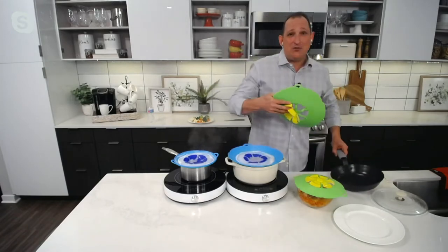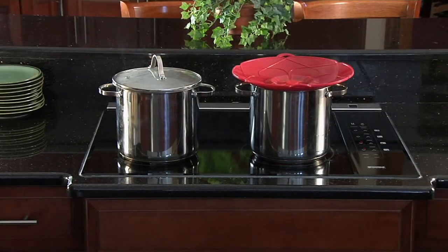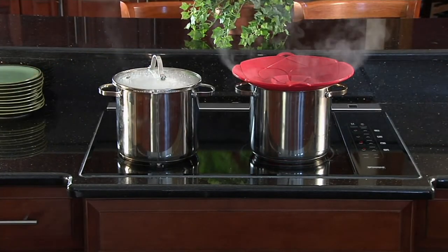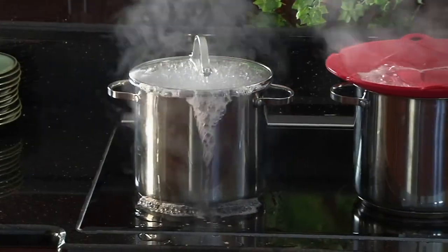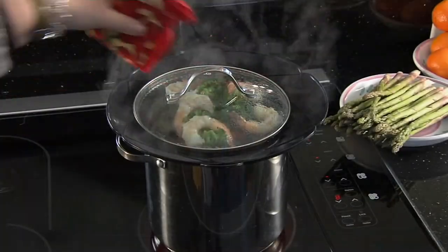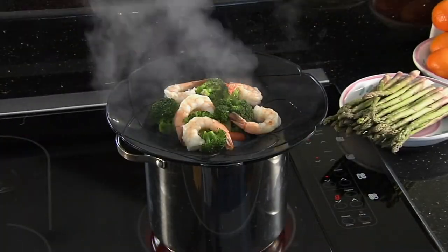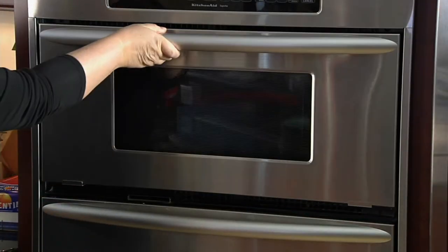It's on clearance today. Original price $36, it's $23.62 for the next couple of hours here on the kitchen clearance. We have two pots side by side, same amount of water, same amount of pasta — one spills over, one doesn't. You can put some veggies and shrimp while you're boiling and do dual cooking and steam it.